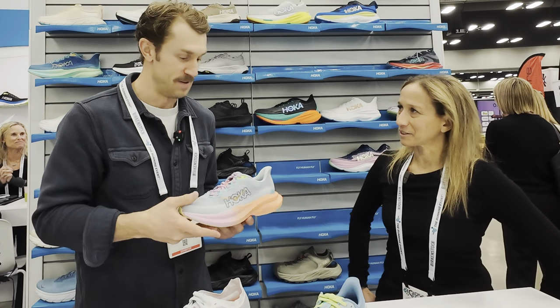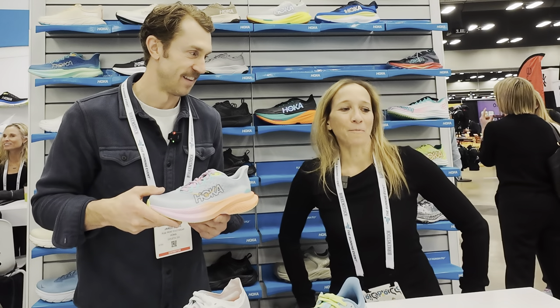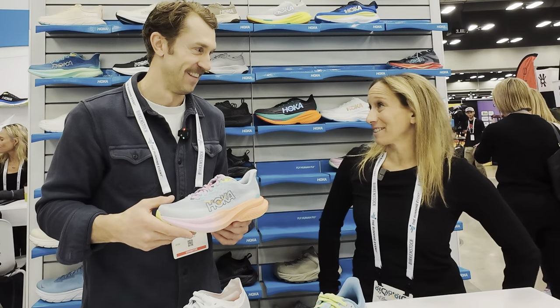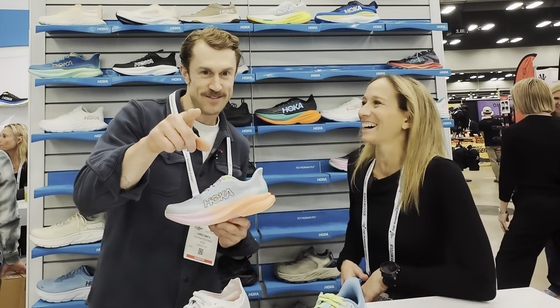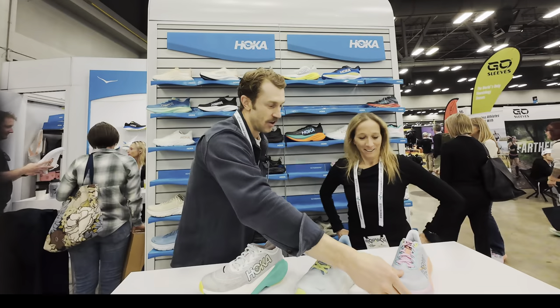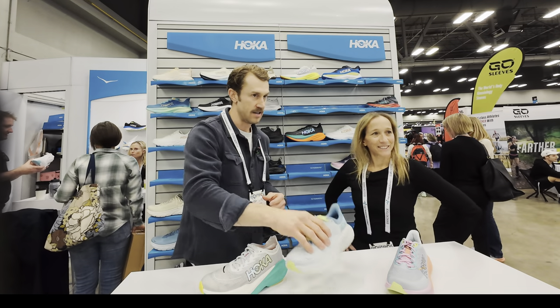That's awesome. I love the colors, it's so pretty. We're really dialing in our colors, it's been a lot of fun. I always say on my gear reviews that Hoka has like the best design of all the shoes. Shout out to the Hoka design team. So moving from the Mach 6 into the Arahi 7.